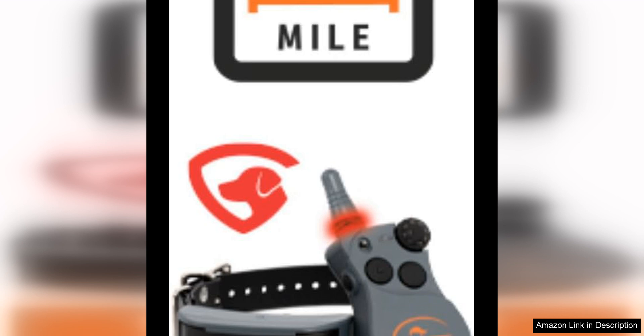Overall, the SportDog brand SportHunter 800-25X Shock Collar is a reliable and effective training tool for dog owners looking to improve their pet's behavior. With its long-range capabilities, customizable stimulation levels, and durable design, this collar is sure to help you achieve your training goals with your furry companion.